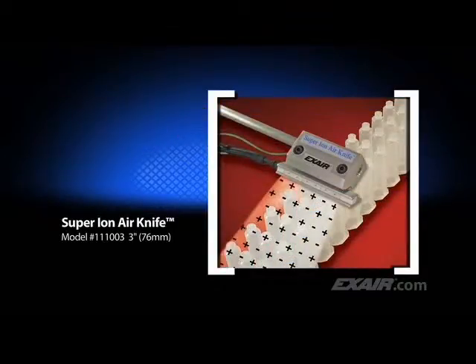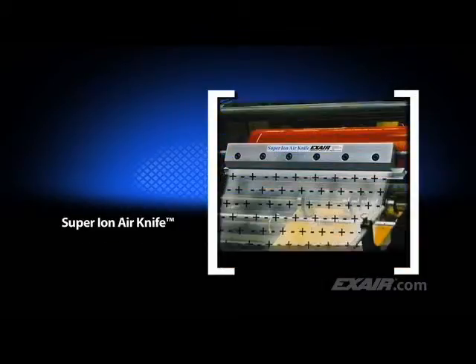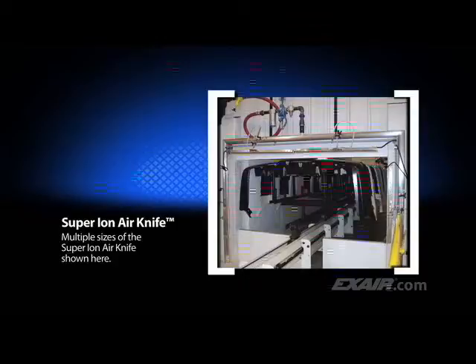The super-ion air knife is available in small lengths like this 3-inch or 76-millimeter unit used to clean syringes. Longer lengths are also available, like this 48-inch or 1,219-millimeter unit that's being used to eliminate static and dust on printed book covers. Many stock sizes are available up to 54 inches or 1,372 millimeters, along with unlimited system lengths. They require only 5 PSIG or 0.3 bar of compressed air and will produce coverage several feet away, which is ideal for applications like the one shown here on this sheeter. Large parts may require multiple super-ion air knives.